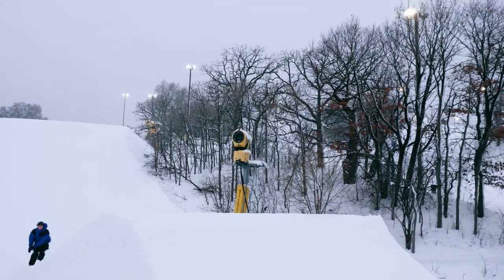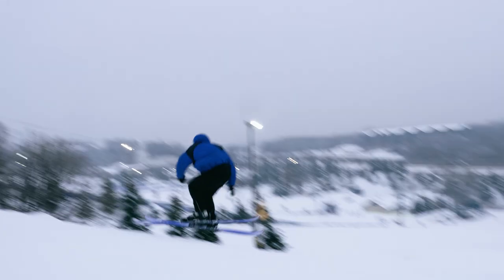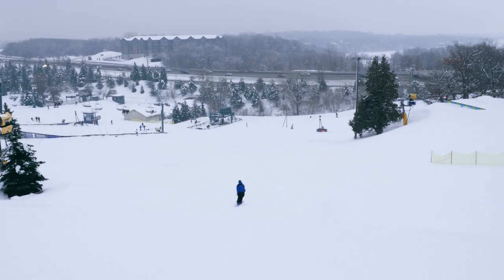You need the right in-run so they obviously have speed for the jumps that you're building. And you don't want to out-build the jumps for your clientele — you want to have jumps that fit the people riding at your resort.